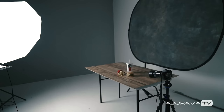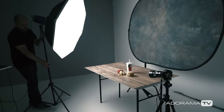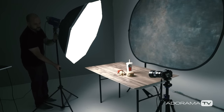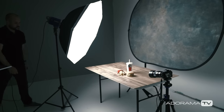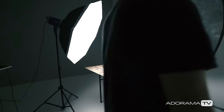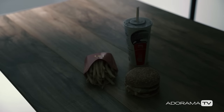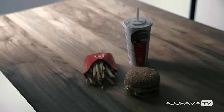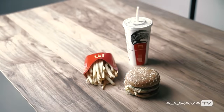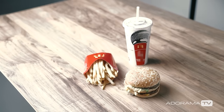Let's break down the setup. To make things easy, I decided to use a constant light source — a 1,000-watt LED light made by Savage. I have it inside of a Photix Luna Octa placed at an angle behind my food. This gives the food a nice highlight but produces some shadows on the front side of the burger. For that, I'm using a small silver reflector to bounce some of the constant light and fill in the shadows.